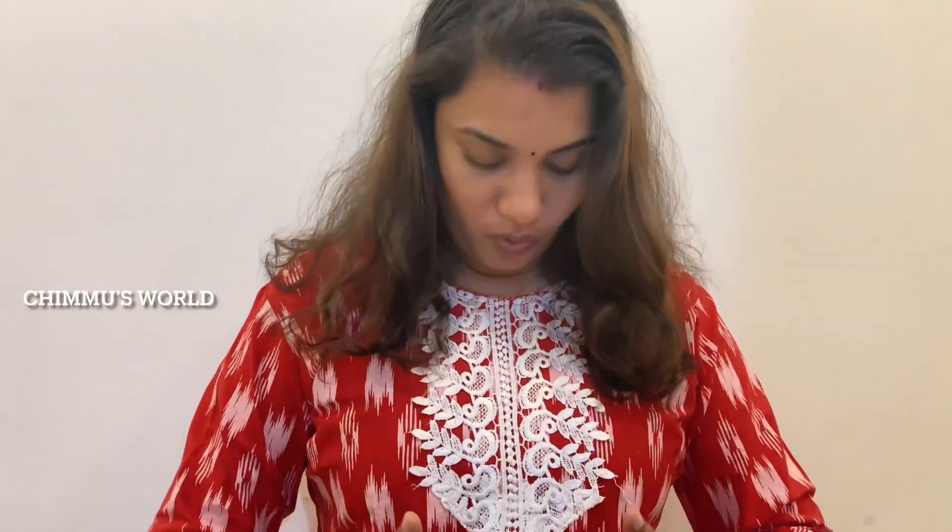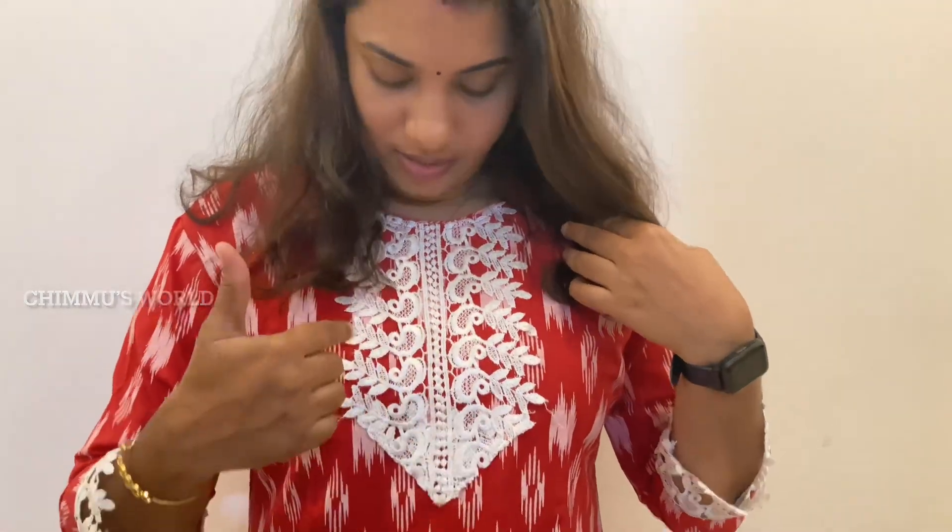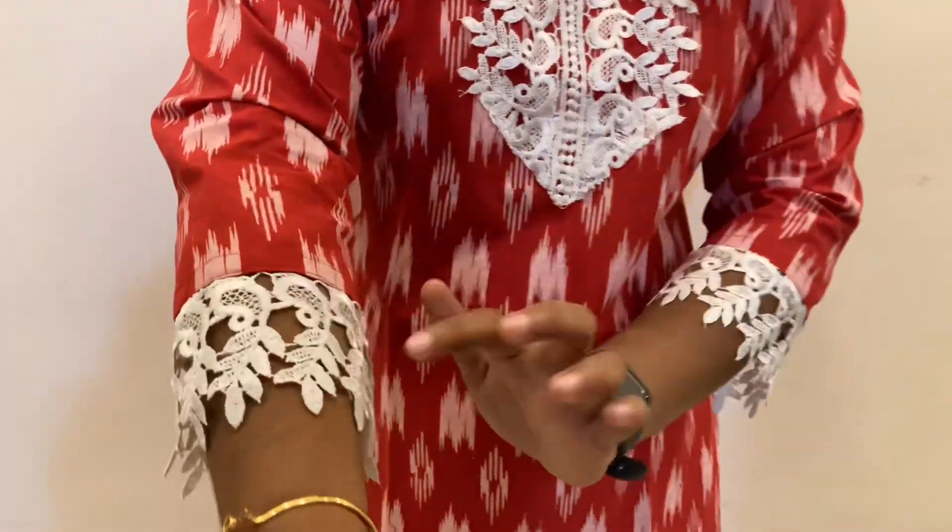This is a lace work. This is a little different. The size is available in XXX. The length is 47.